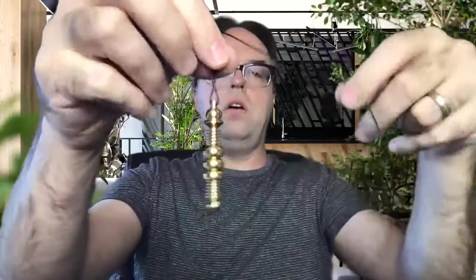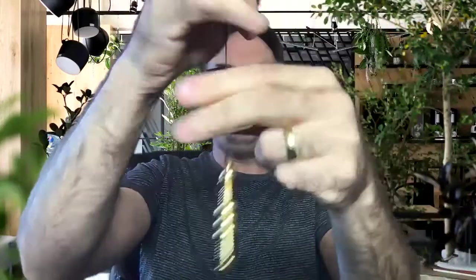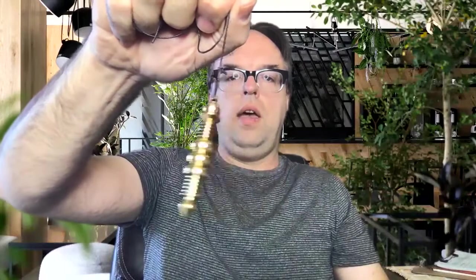You can also put a little bead or something on the end if you want — that's optional. Your pendulum is now ready to go. I hope this video is useful. It's super easy to put a string on your pendulum; you can do it yourself in just a matter of seconds. All right, thanks, bye.